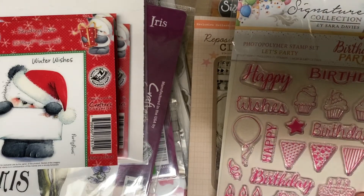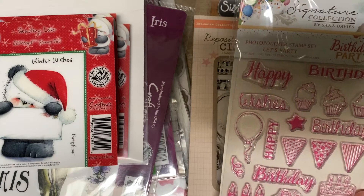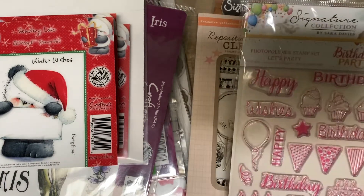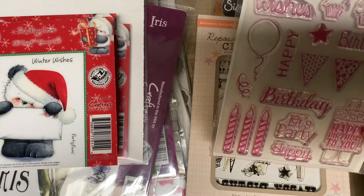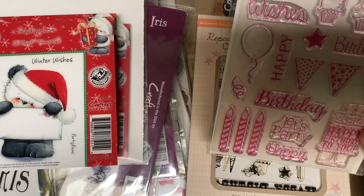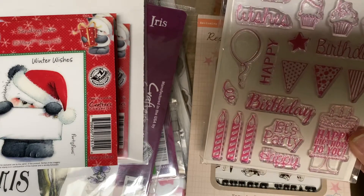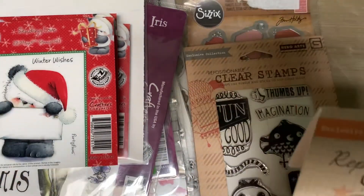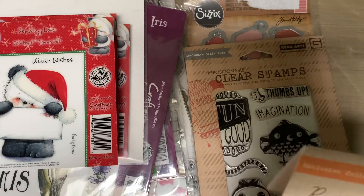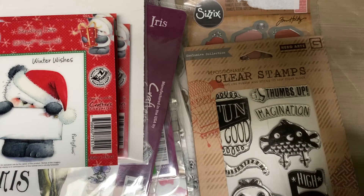I'm trying to update the videos because in the embossing folders, the only thing I have left in that one is the Anna Griffith one. This one is called Birthday Party and it is going to be two dollars. This one is called Life of the Party Birthday.